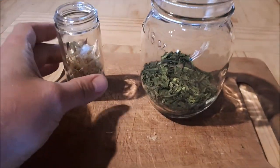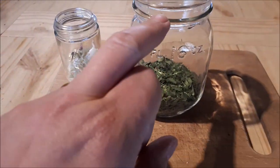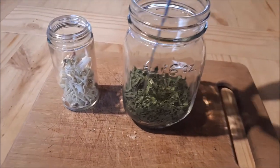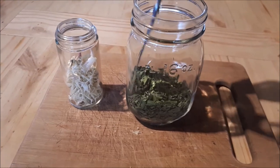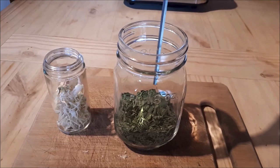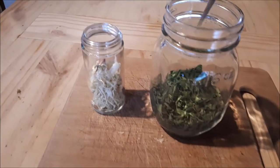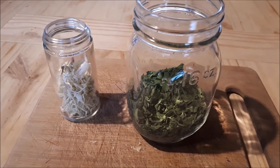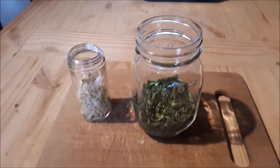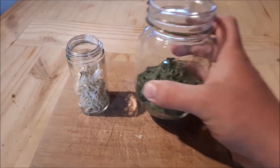Here we have our ramp bulbs, wild leek bulbs, and the leaves. These leaves filled the jar all the way up to the top, and all I've done is gone around and snipped them up — it went from up here all the way down here. Keep in mind that when everything is dried, it packs a punch — much more than if they were fresh. So you don't require as much of these dried for the same flavoring as you would fresh.